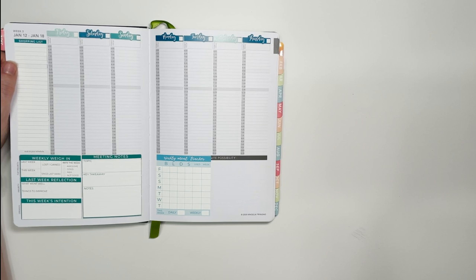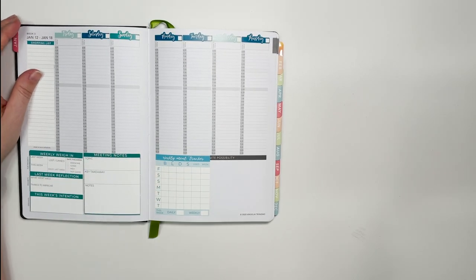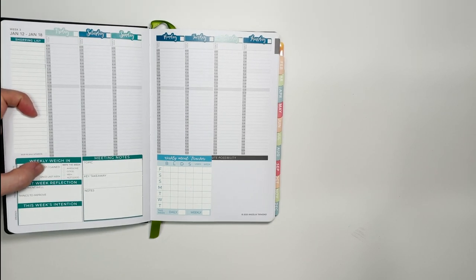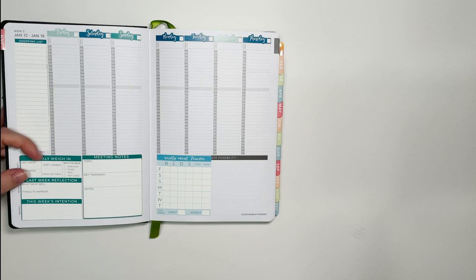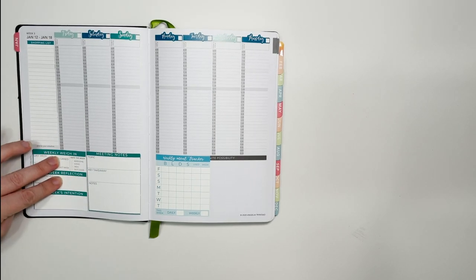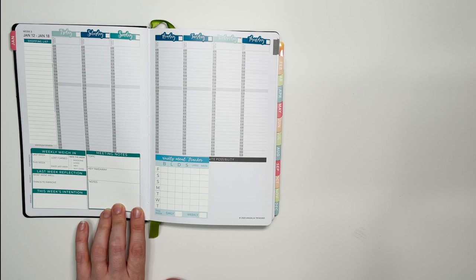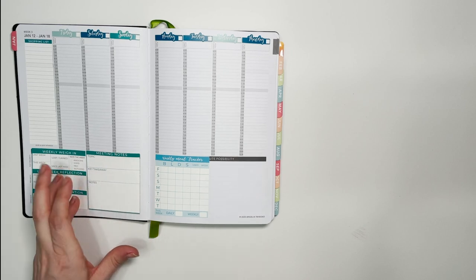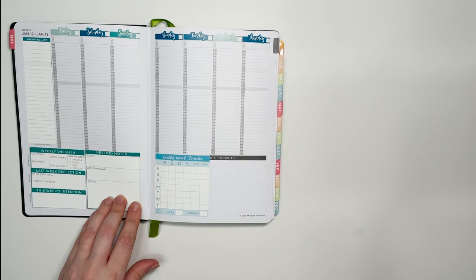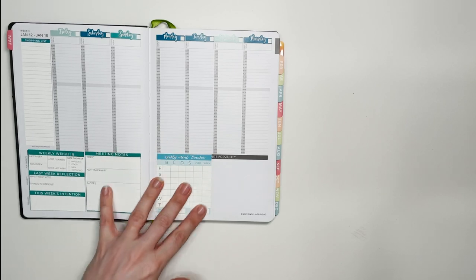The weekly setup uses all the healthy habits stickers from the New Year New You collection in my shop. There's a shopping list, a weekly weigh-in check-in sticker showing last week's weight, this week's weight, whether I lost or gained, and how I'd rate the week. There's a mini reflection — what I did well, what I need to improve, and this week's intention. The top two sections are filled from the previous week; the bottom is forward-looking. There's also a meeting notes sticker for WW workshops — the topic, my key takeaway, and any other notes.